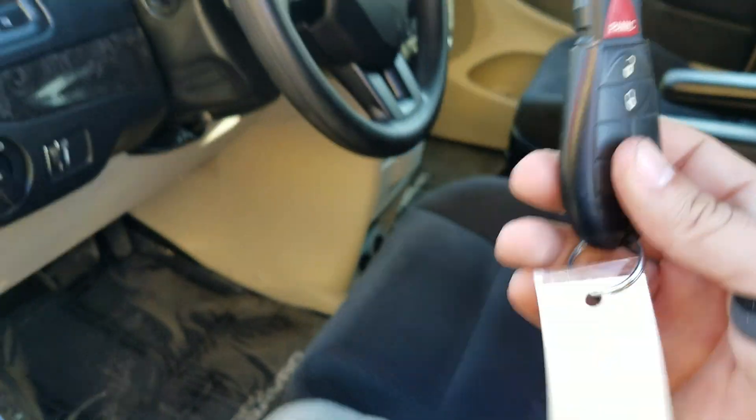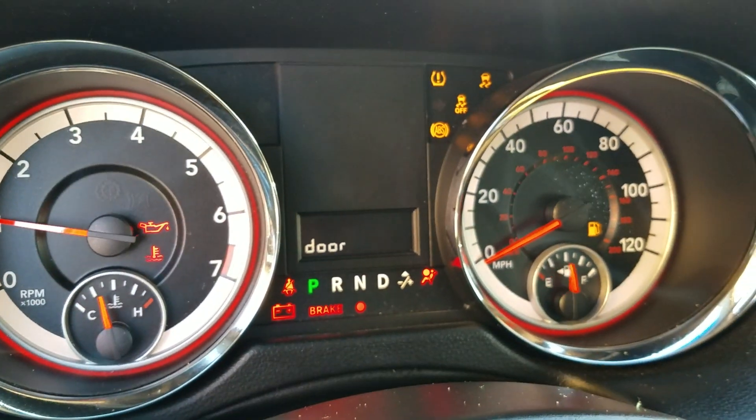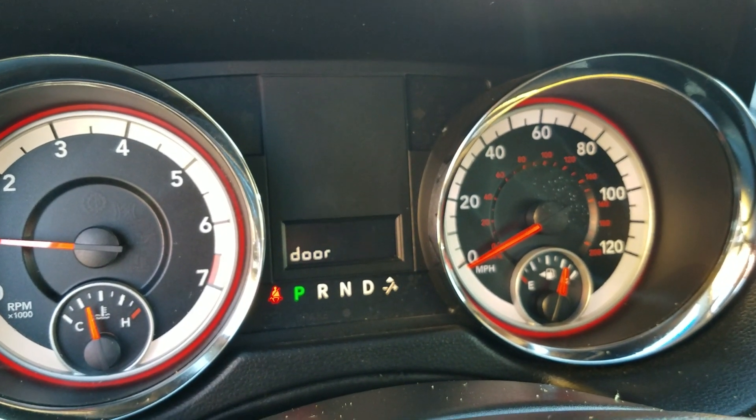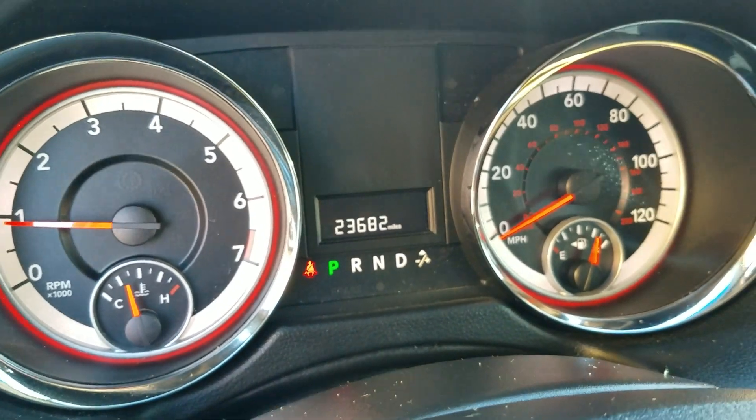It does come with one key and keyless entry. If you want a second key made on your dime, we can do that. When I turn the van on, all the dummy lights work and they all go out — no check engine light, no airbag light, no ABS lights. Current miles: 23,682. That's a true unicorn.